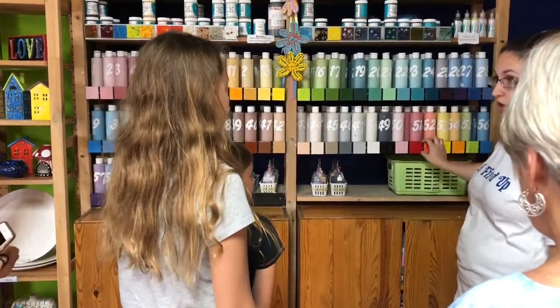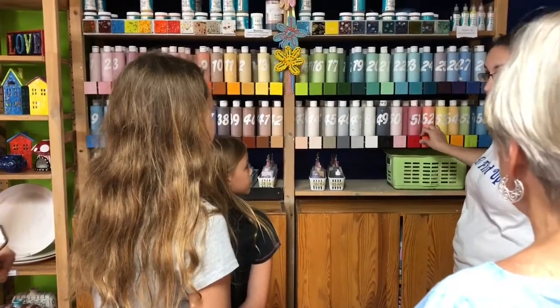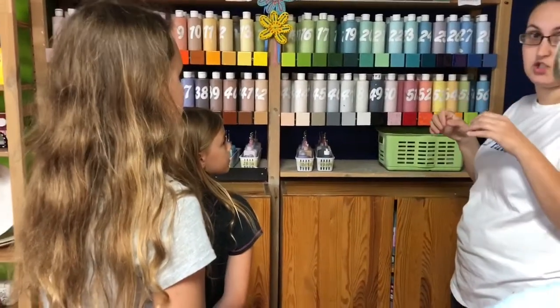I wouldn't recommend using them as a background. So if you're gonna put anything on top of it, like a word or a picture — when things explode in the kiln, it distorts all the pictures.